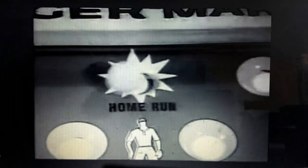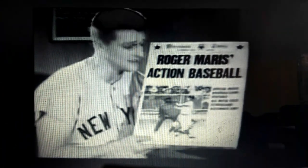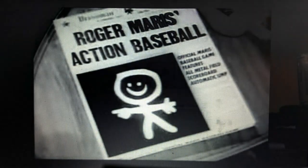All the skill and excitement of World Series when you play Roger Maris Action Baseball by Dressman. Now you can hit home runs just like Roger Maris. Yes, kids, there's nothing like the thrill of baseball. And now it's yours. Get Roger Maris Action Baseball today. $2.98. Oh boy. A Dressman toy.